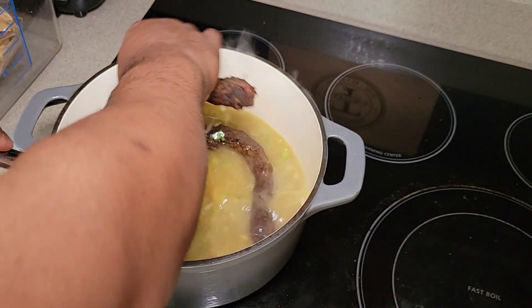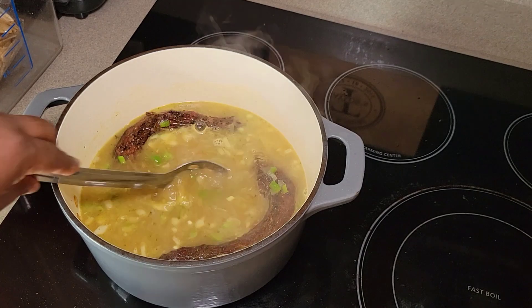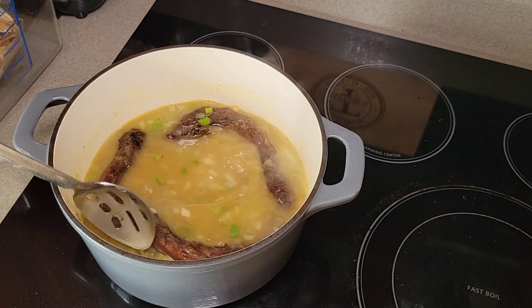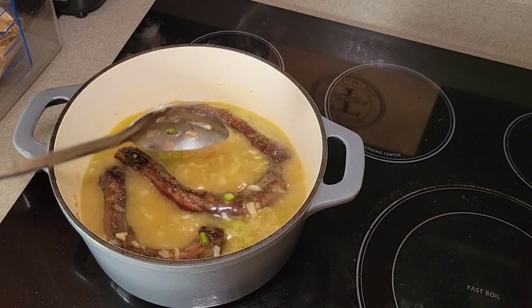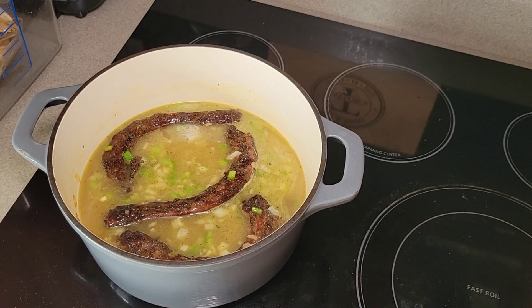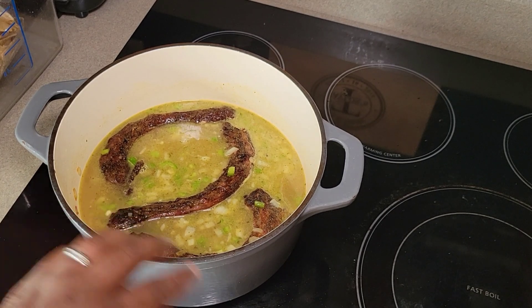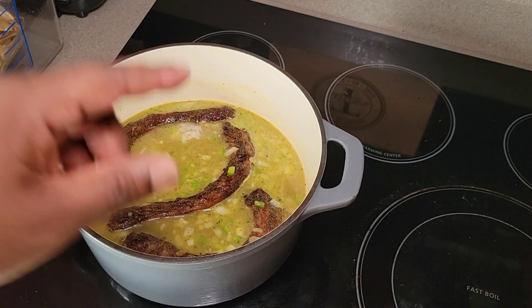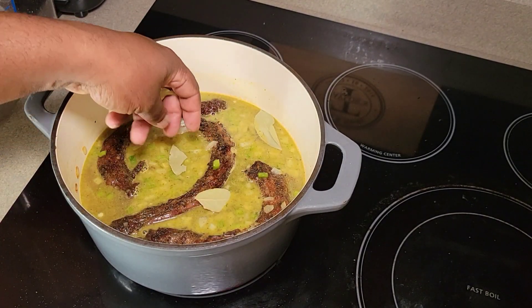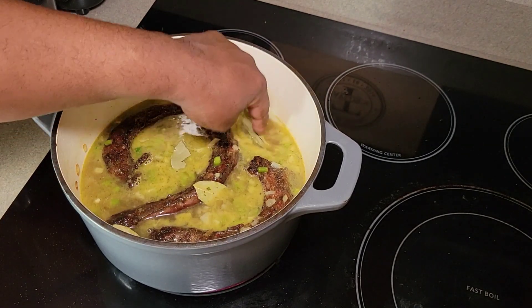Then we're going to add in our turkey necks and allow them to get a head start as well. I like to cook my turkey necks for about 30 minutes before adding in the beans just to give them a head start. These turkey necks are going to produce quite a bit of meat — it may not look like it now, but once they cook down the meat begins to pull off the bone. I also went ahead and added in about four bay leaves to get that flavor jumping in the pot.